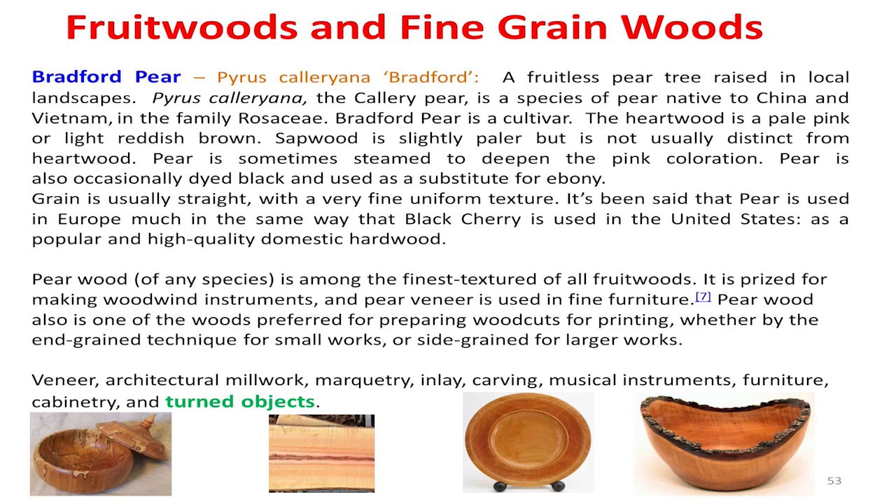I talked a little bit about catalpa — here's a catalpa bowl. I want y'all to look at how beautiful it is when you make something out of it. Bradford pear — it's a fruit wood, right? It's a pear tree that happens to be a fruitless pear. We've got them all over this metroplex. Again, plant them, 25 years later they start falling apart and everybody's cutting them down — they're laying on the curb. Grab all you can of that. It makes great, fine-textured wood. It's beautiful, the kind of stuff it makes. So get you some of it.